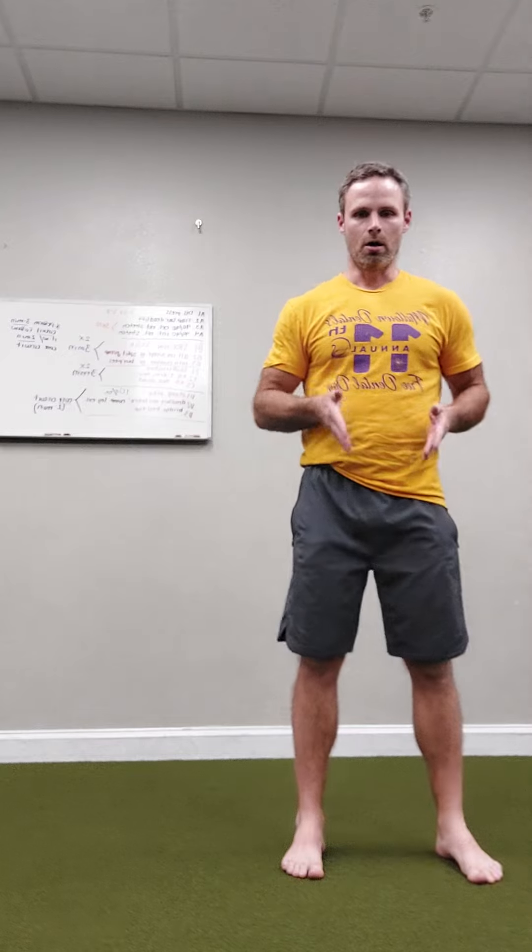This exercise is lateral ratio walk and our goals here are twofold. Number one, I'm going to come into this lateral stance. I'm going to drift over — in this case the left side — and I'm going to push myself from my right leg to my left leg.